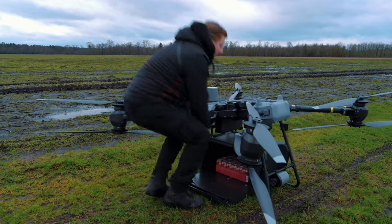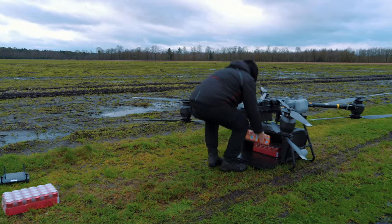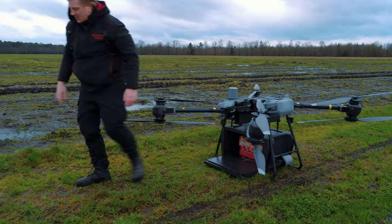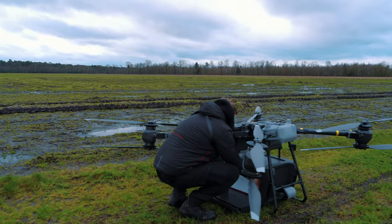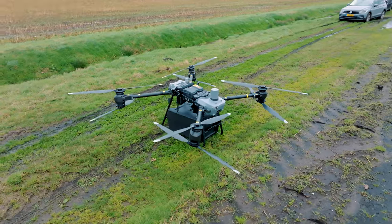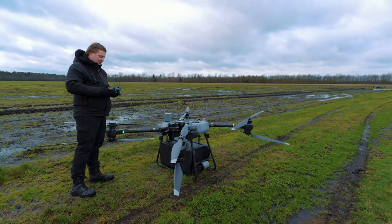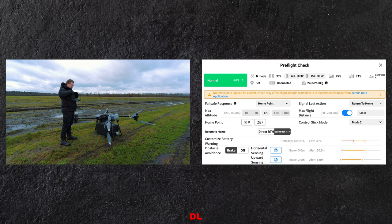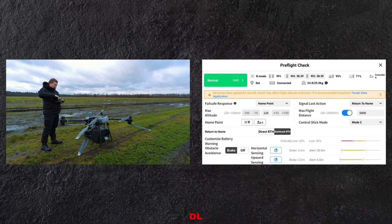Maar dat kunnen we zo meteen ook in het systeem zien. Zo gaat de cargo box dicht. Als we alles erin hebben zitten en het toestel staat aan, dan beginnen we natuurlijk op de afstandsbediening. We drukken op 'enter camera view', dan krijgen we het overzicht wat we ook gewend zijn van elke DJI Pilot app.